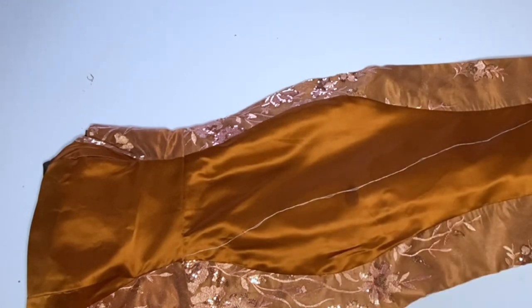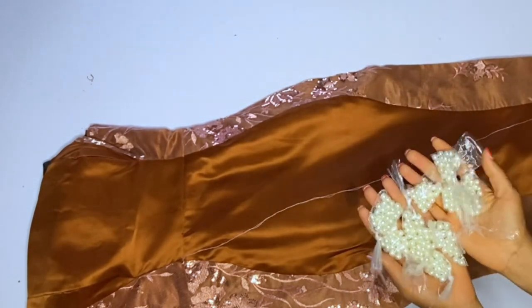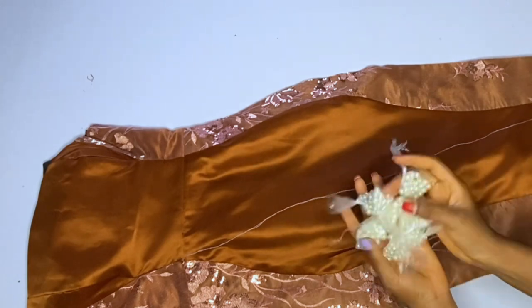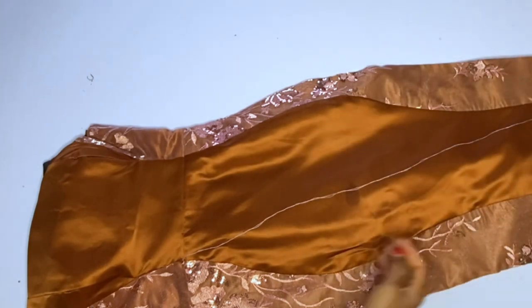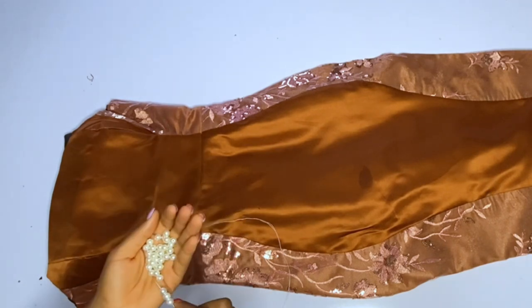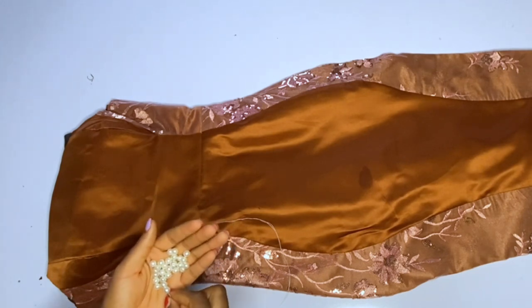This bead I'm using is just a plastic bead — I bought a full pack. You'll be needing like three packs of this bead for a full dress, but I bought just a little for the sake of this illustration. I will open the pack and start fixing my beads. The bead part is really, really easy — it is the simplest part of this dress making.